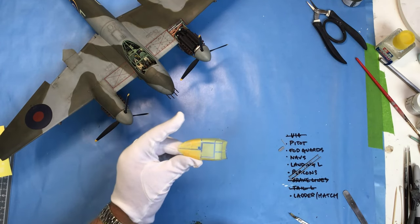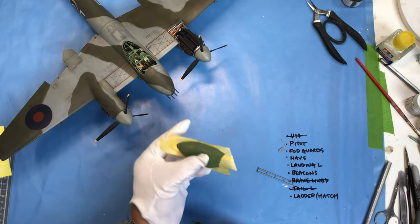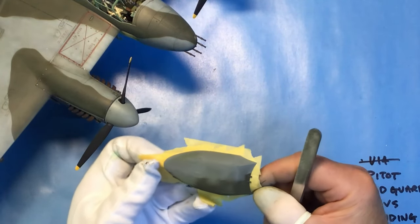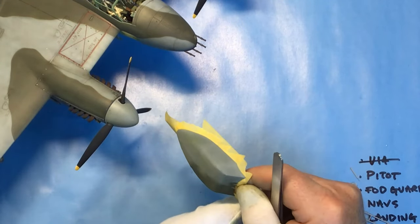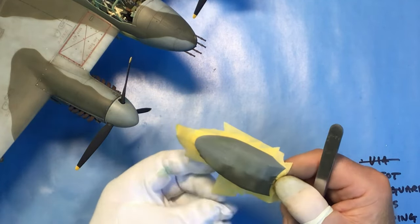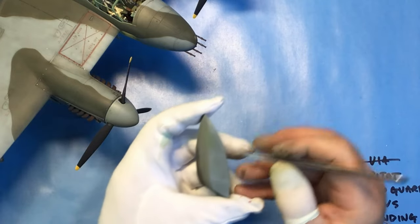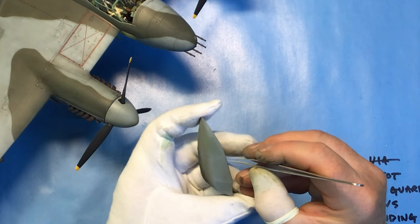First job: coat of interior green. Okay, medium sea grey now. So it's the moment of truth - obviously the grey and green is on. I've given it a coat of clear and then the light sheen varnish that I've been using for the rest of the aeroplane, just to bring it in line with the rest of the model. So I'll get the masking off and hopefully we won't have any touch-ups - or not too many anyway.